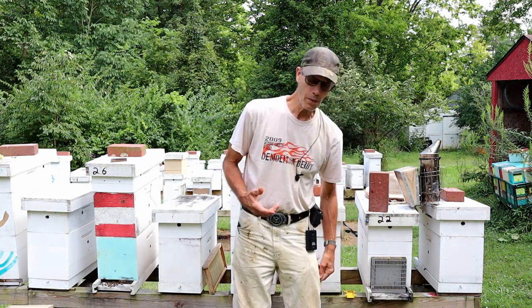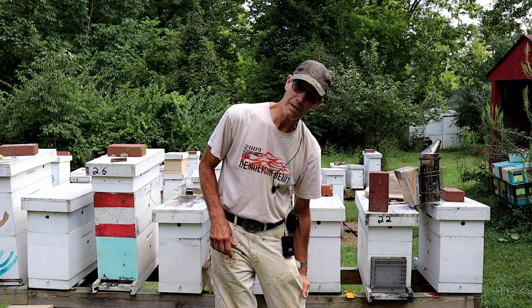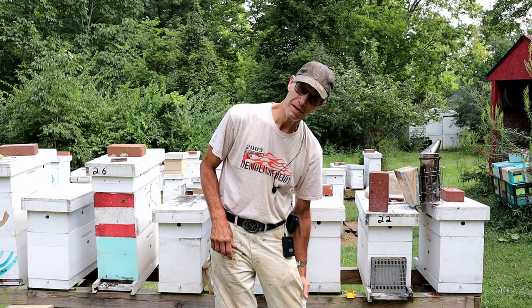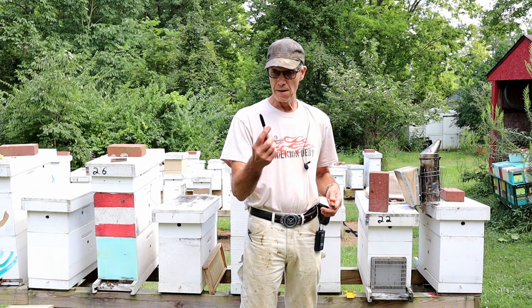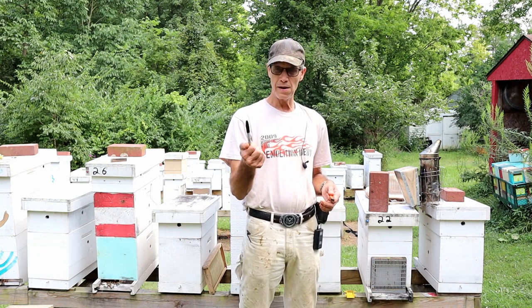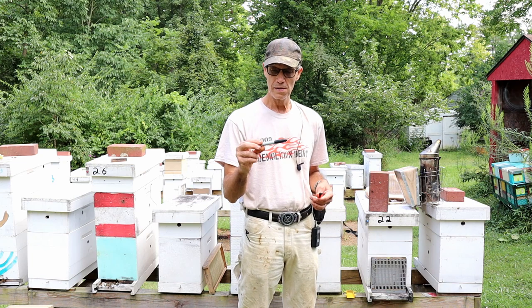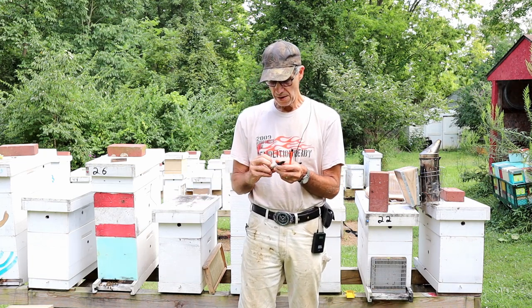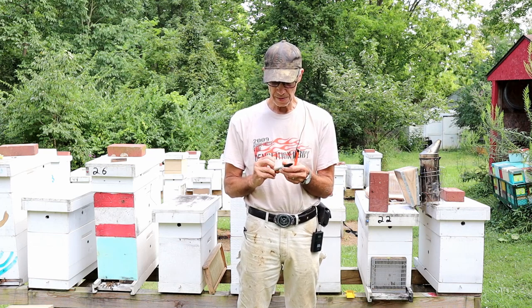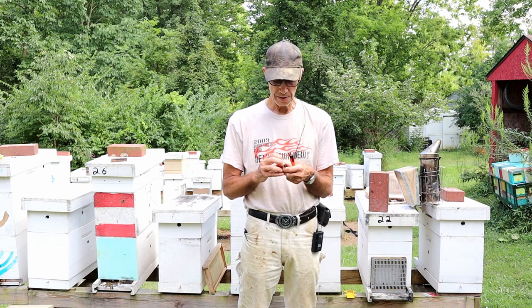That's why I wear painter's pants — got pockets everywhere. I can load it up with all kinds of stuff that I carry with me all the time. You need a permanent marker. Some people write notes on top of the lids. I use it — if I catch a queen out — to mark the queen cage with what queen it is.